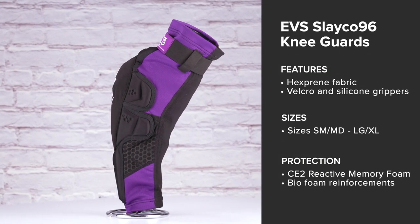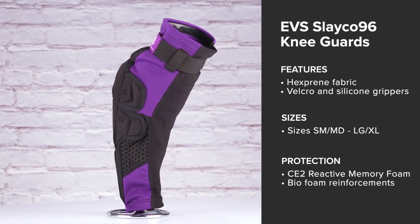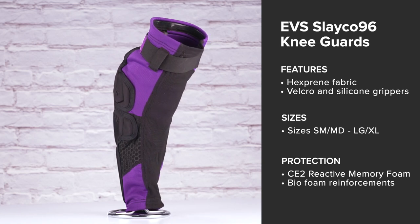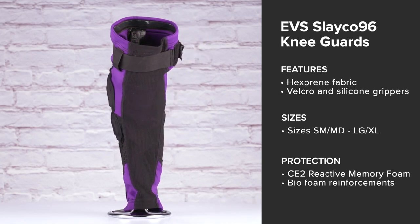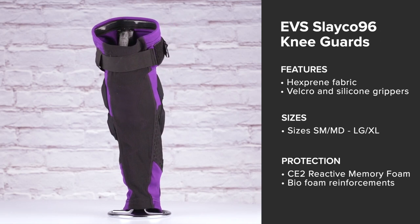As for the Slayco Knee Guards, they come in two sizes: small-medium and large-extra-large. They feature CE Level 2 Reactive Memory Foam Knee Guards and Biofoam reinforcements around the sides of the knees.